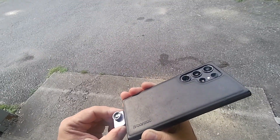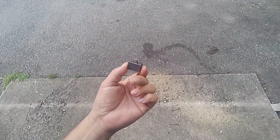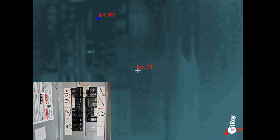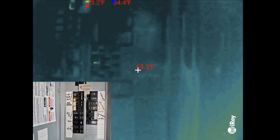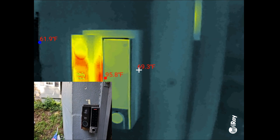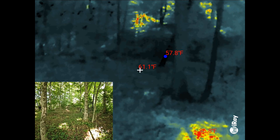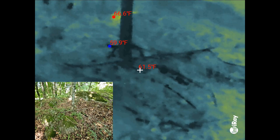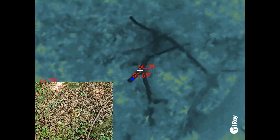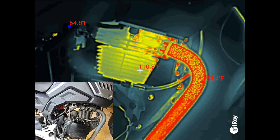So yeah, this thing is incredible and so tiny. The price of these has come down so much — you can't afford not to have one. There are so many uses, like checking your breaker panel to see if you have something drawing too much or a bad connection, checking different components to see how much heat they're throwing off and how much power they're consuming, and seeing if there are any animals in the woods. You can also check your engine temperatures.